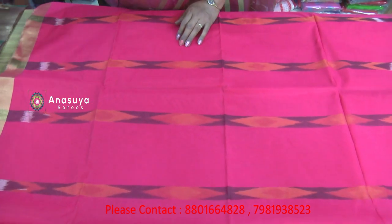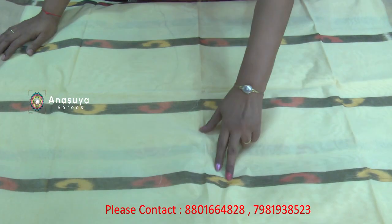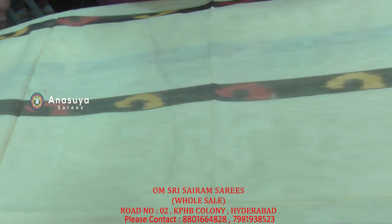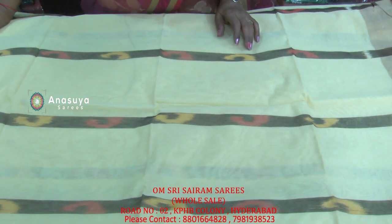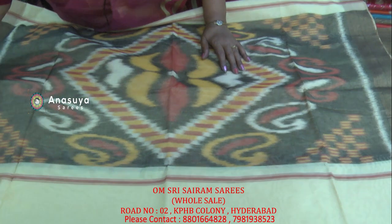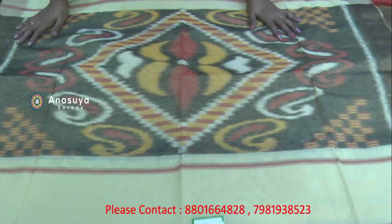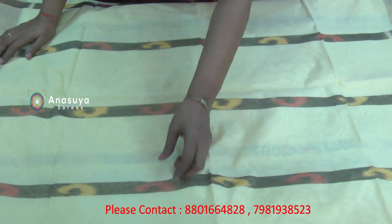This saree comes in multiple colors. There is a cream color with chakkat design — cream color chakkat. This is a dark mehendi color, with yellow color and pink color design options.